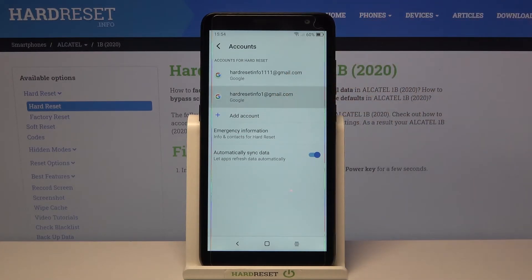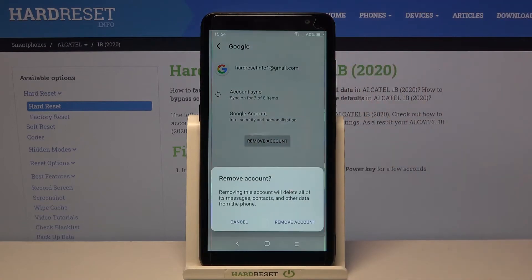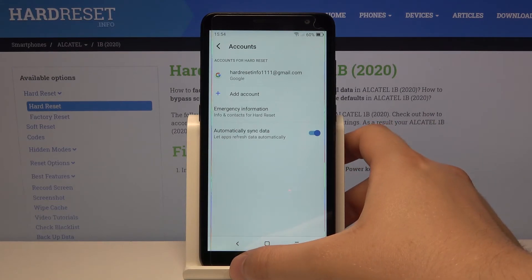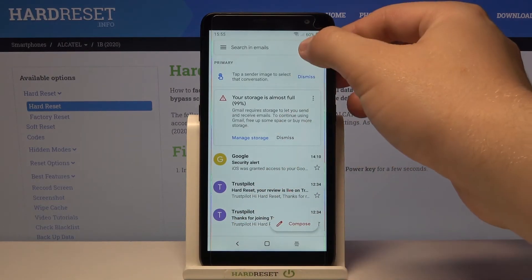Now simply pick the account that you want to remove. I'm going for the second one. Tap to remove, confirm, and after a few moments you are only logged in with one account. When you go back to Gmail you can check.